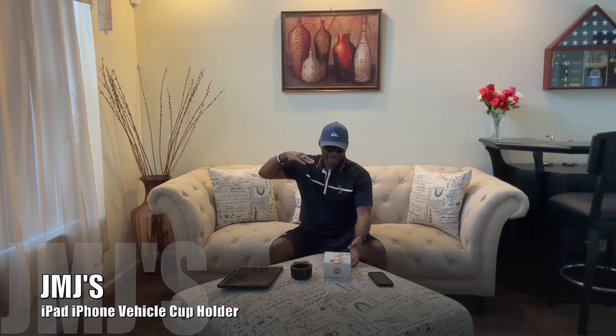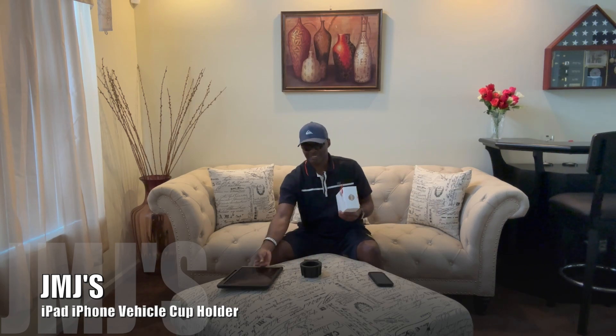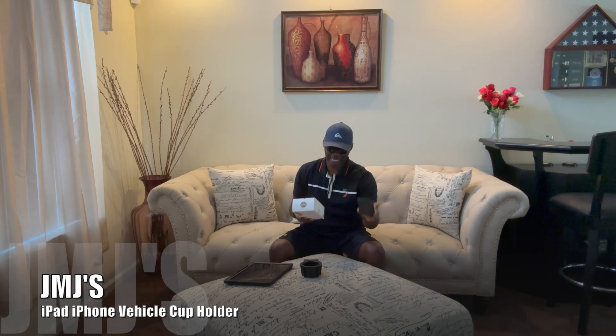So today I'm going to be unboxing my car hold — it's a cup holder slash iPad holder slash phone holder. I'm recording on my iPhone 14 Pro Max right now, but I'm gonna try to see if it's gonna fit with the iPhone 10 as well. Let's see what we got in here.